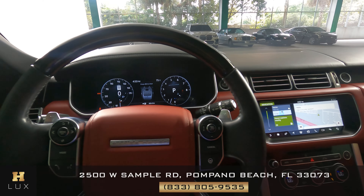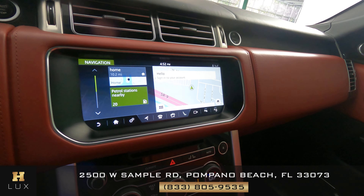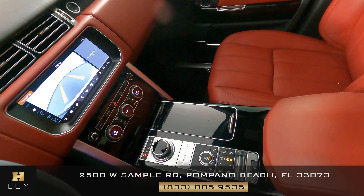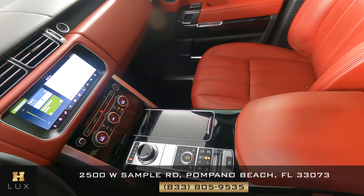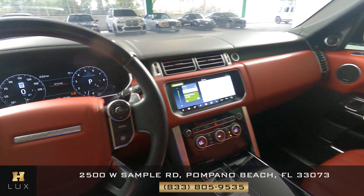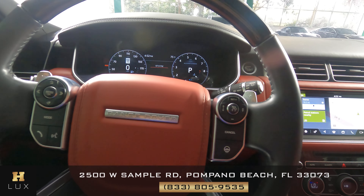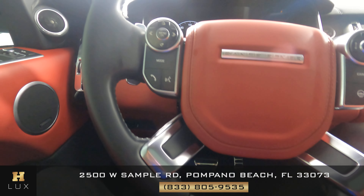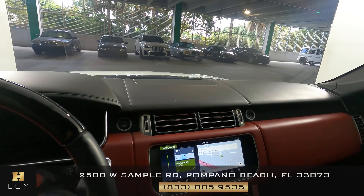Now we're going to have a look at the rest of the interior. First, we're going to start with the radio — this car has navigation and also a backup camera. Let's have a look at the center console and make sure we do not have any scratches or wear and tear here. Everything is in excellent condition. Let's take a look at the steering wheel — it looks perfect. So the interior of this SUV is in excellent condition.